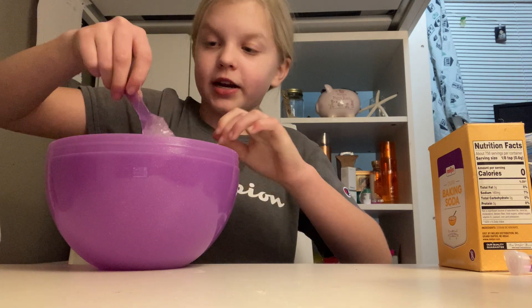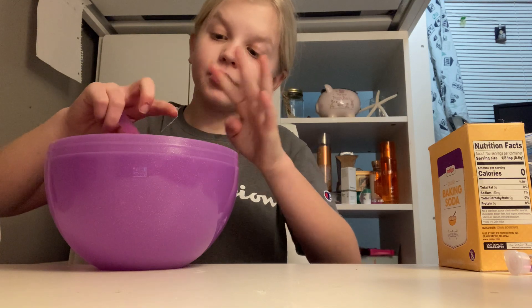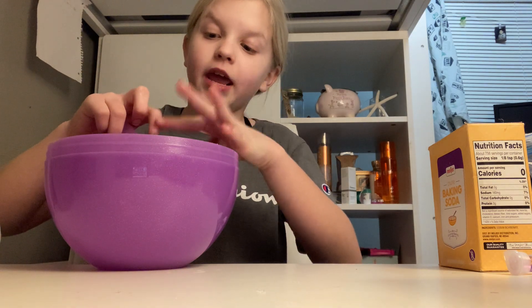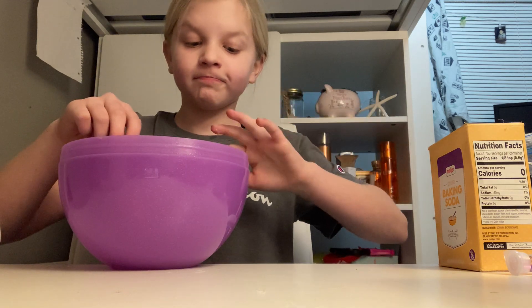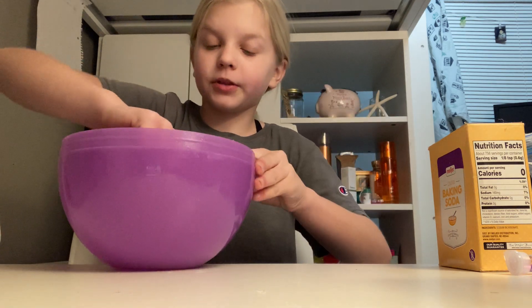By the way, I'm doing an update on my slime after this video — I'll tell you about it.